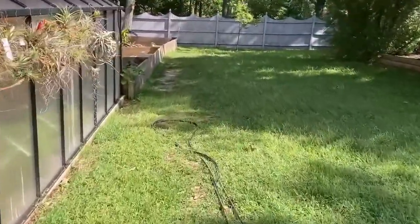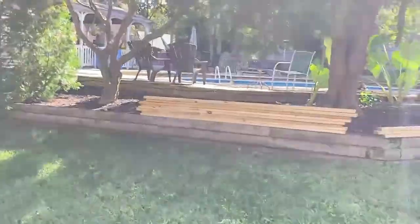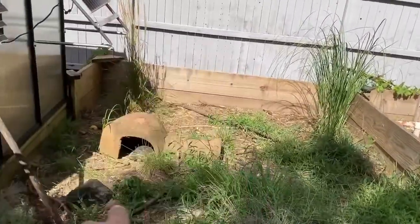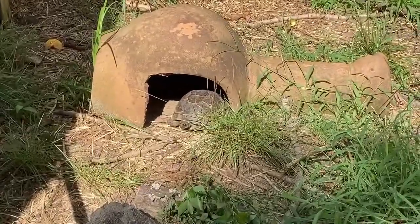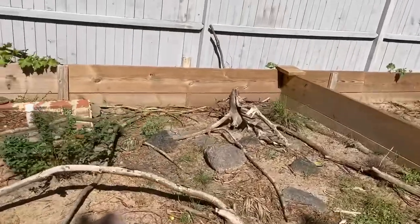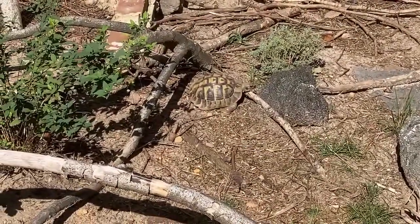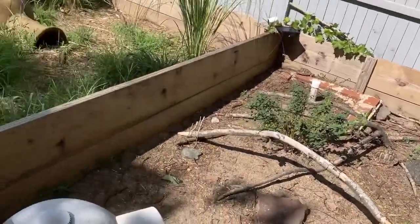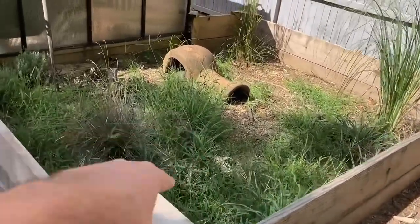But today's project is that lumber right there. We are going to make cold frames for our Greek tortoises — like Ham right there, love Ham, she's awesome — and our Herman's tortoises. They're in here somewhere. Oh, there's one. That's actually a male. So we're going to make one cold frame here for the Hermans and one on the other side right here for the Greeks.